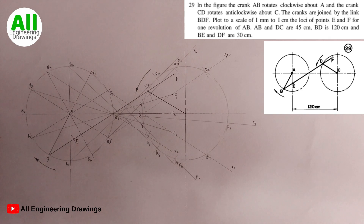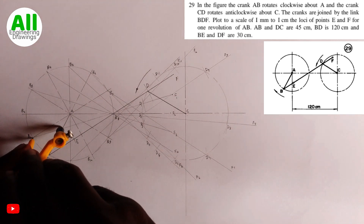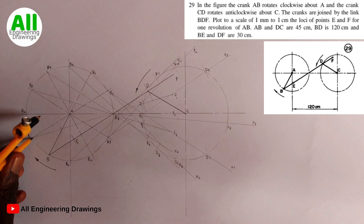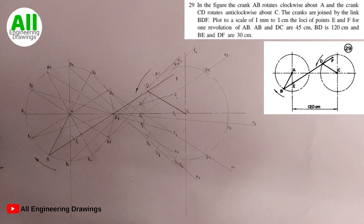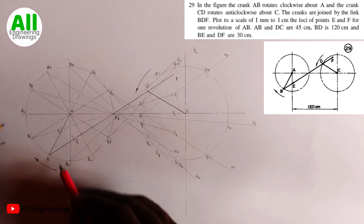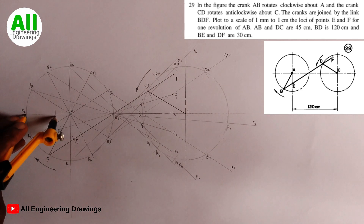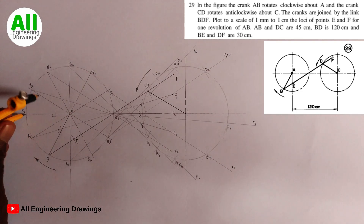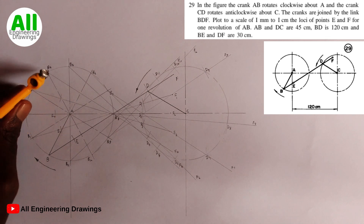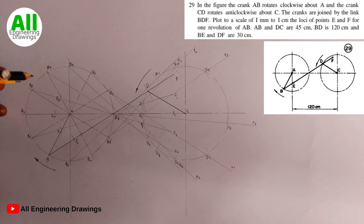We place the compass on each B point — B1, B2 — cutting arcs on the lines drawn from them. I will needle on point B1 first, then cut an arc. The point where the arc cuts through the line drawn from B1 I will number E1. Then I will needle on point B2 and cut an arc on the line drawn from there, numbering the point E2. Next is E3. I will continue in that manner through to point B11.